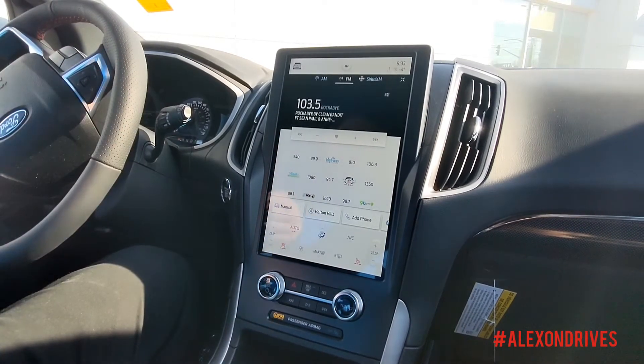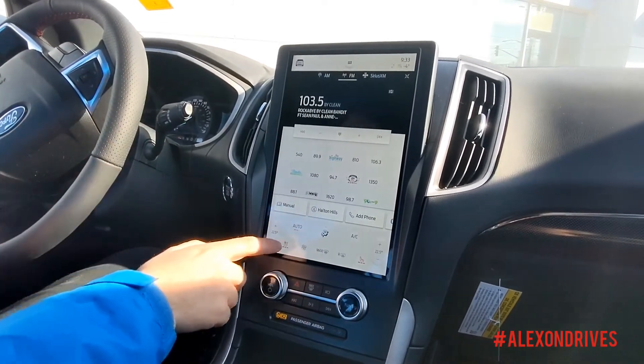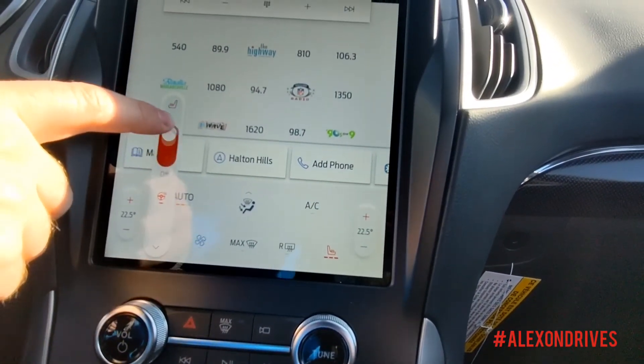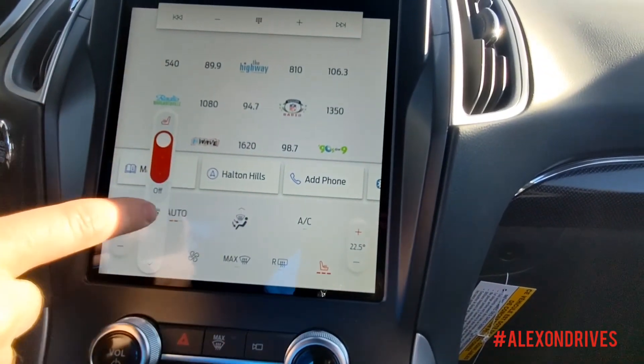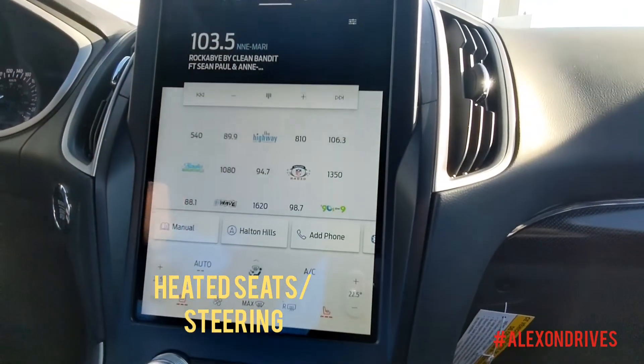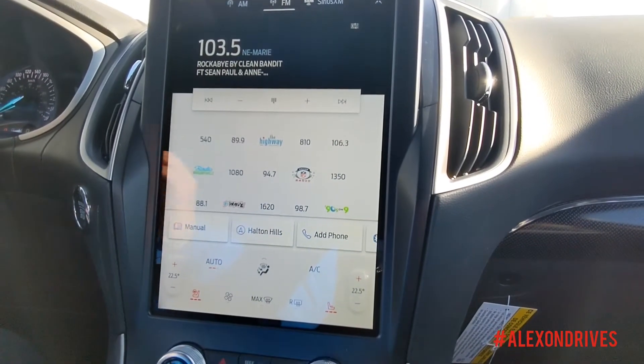They've moved some of the controls around. So for instance right here, your heated seat controls — you can go in here, scroll them as you want, turn them on or off. Turn the heated steering wheel on or off. Pretty easy to use, close it — simple as that. You have all of your radio controls here as well.